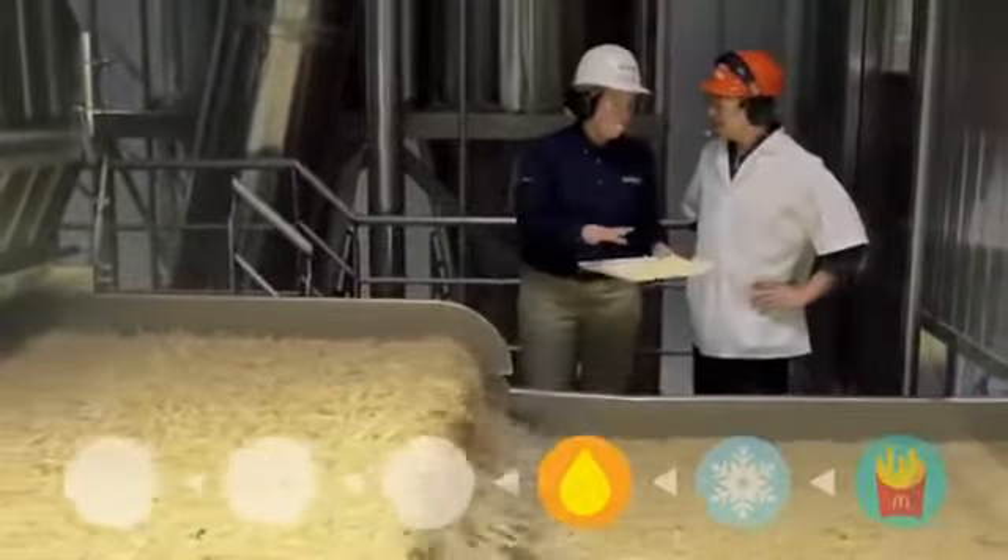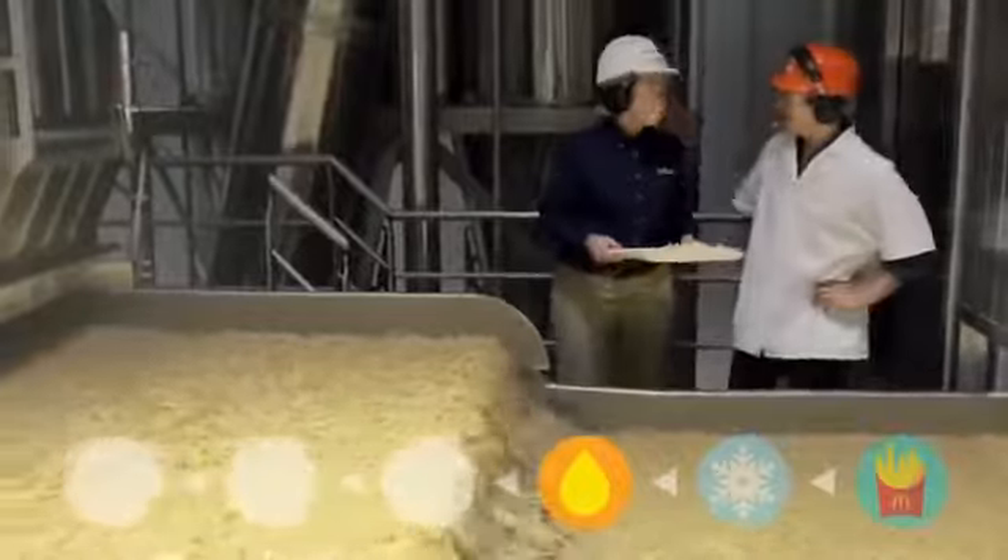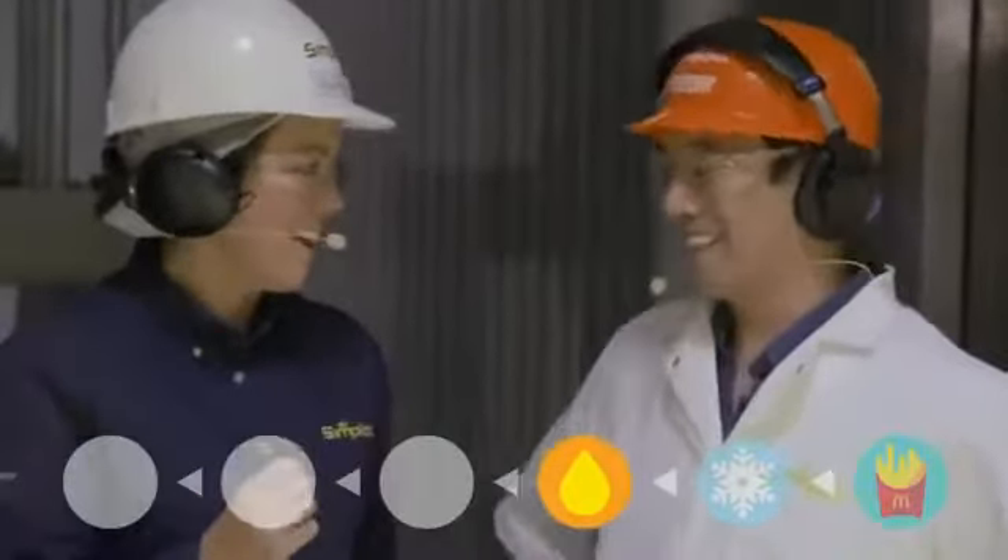So what's before freezing? These are actually cooked — they're partially fried, and then the final preparation is done at the restaurant. Why do you partially fry them? We want to make sure we get that crisp outer shell.